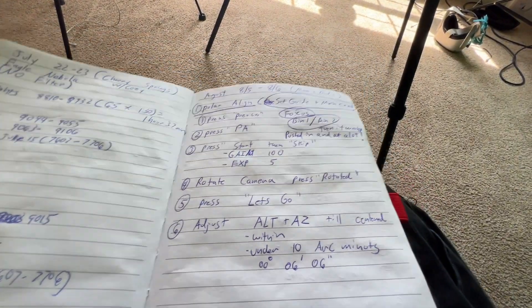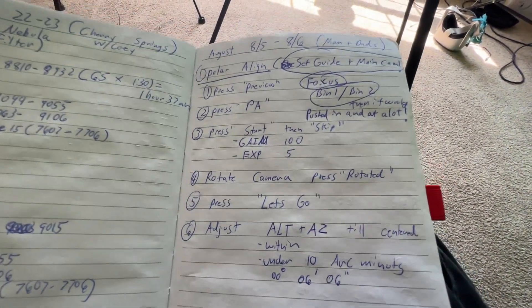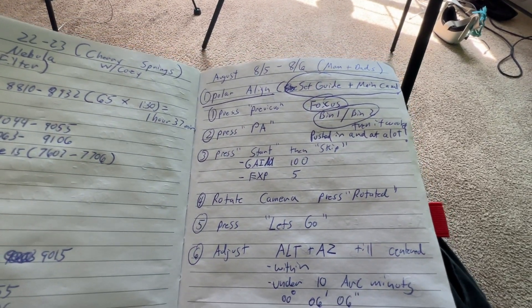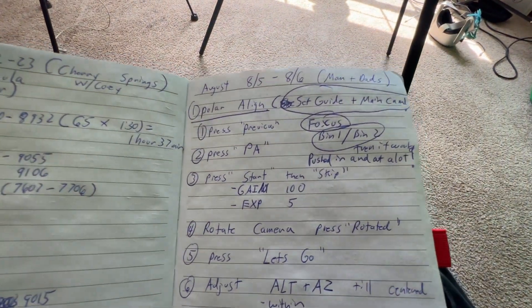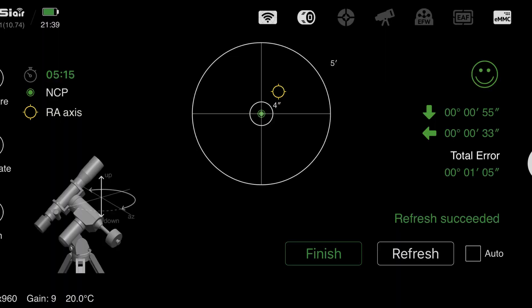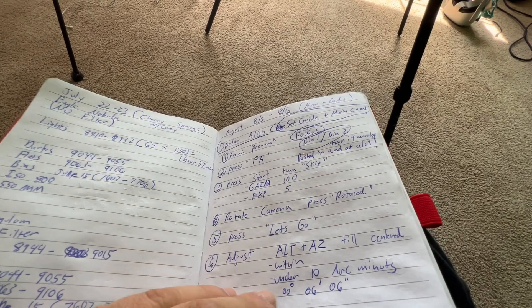So I watched a lot of YouTube videos — that's where I get most of my information from. Here are my notes. Three things I wanted to do: first was to polar align using the Mini, and that worked outstanding. That was probably one of the most exciting times I had because I got that little smiley face almost right off the bat.